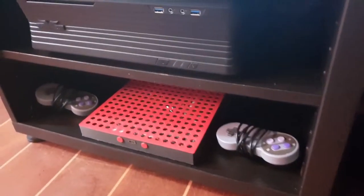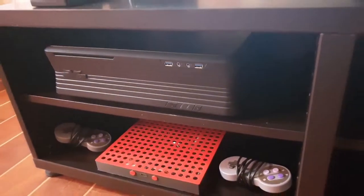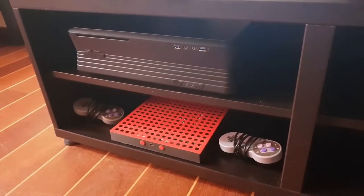Woohoo! Look what I've made! Man, 3D printers are so cool. I would subscribe to my channel if I was you.